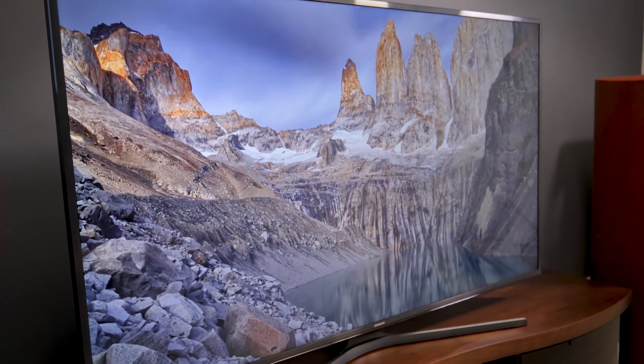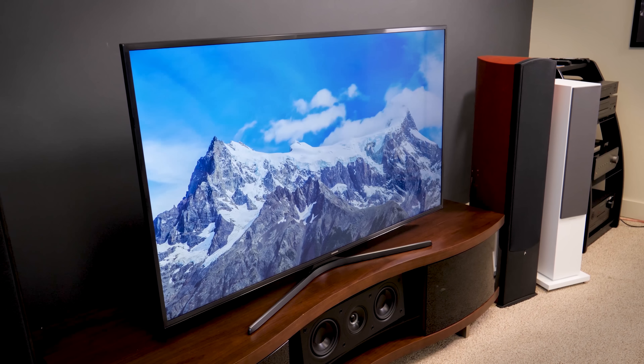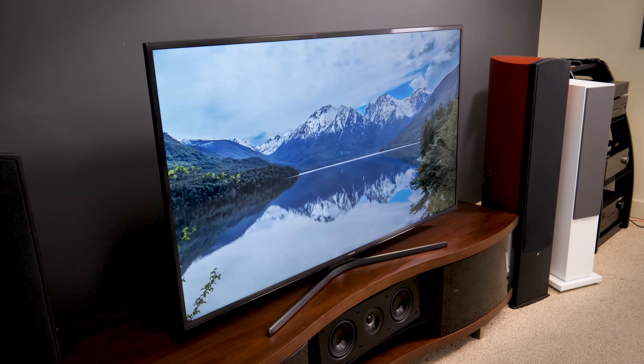But this is no slouch of a TV, with decent color, good black levels for the price, and more impressive picture quality than you'd get with a 1080p TV, for sure.